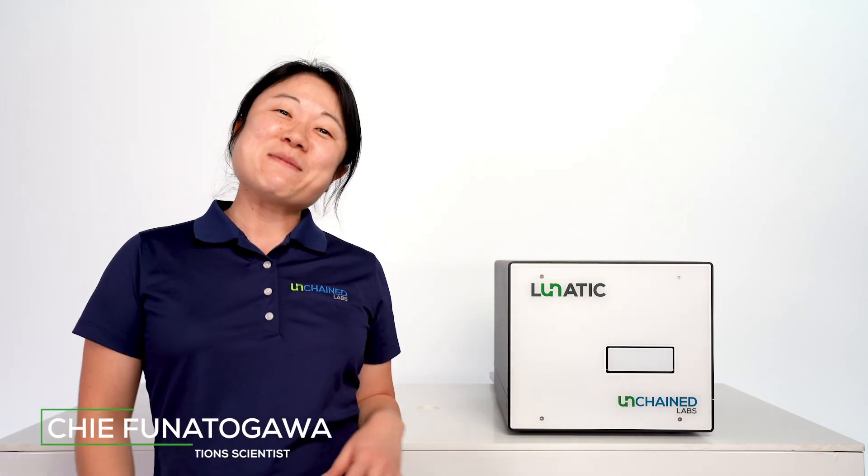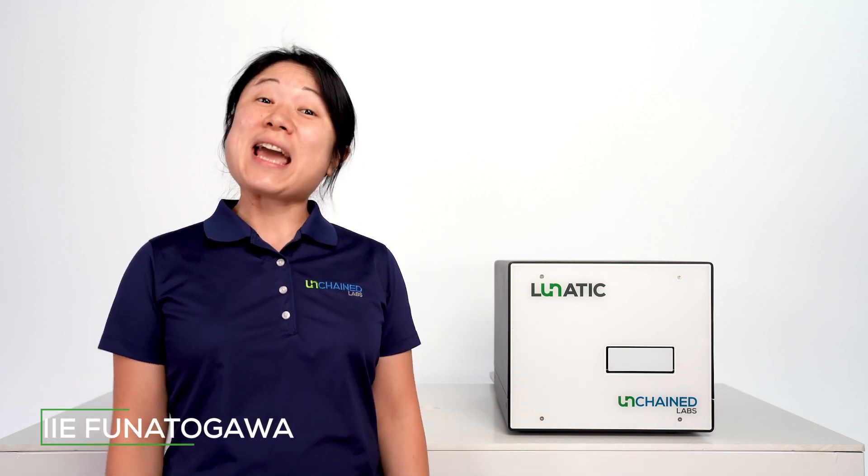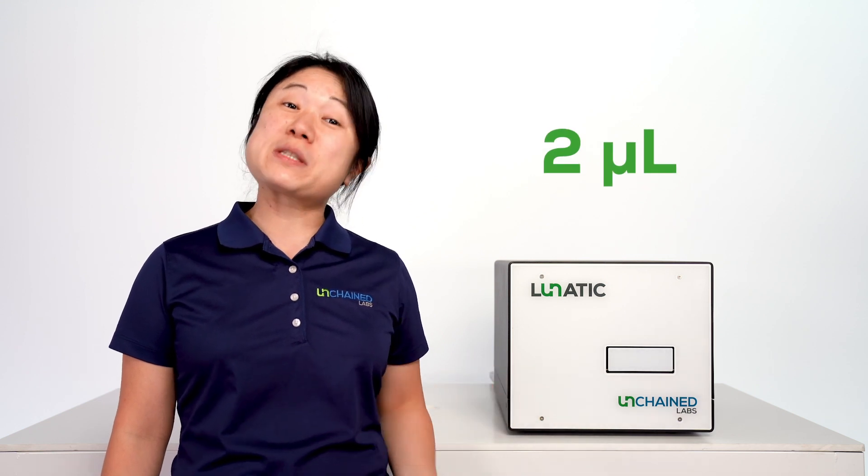Hi, I'm Chia. I'm here to tell you about the Fundamentals Kit for Big Lunatic, the only high-throughput 96-well UV-Vis system that uses just 2 microliters of sample to give you spot-on protein and DNA quantification.